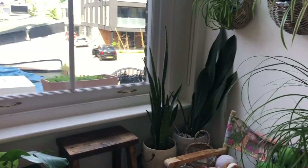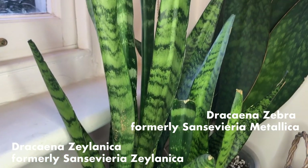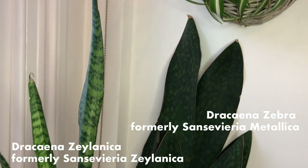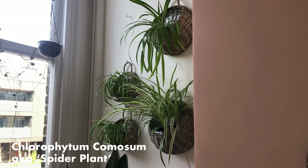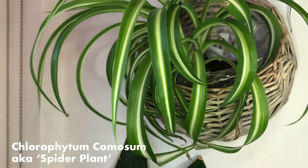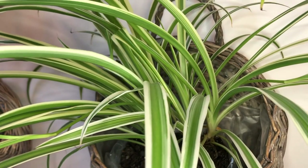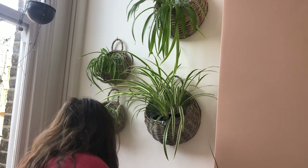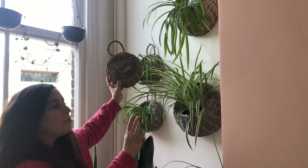Here at the back we've got a Sansevieria — I think it's a whale fin, though it may have been reclassified recently, so I'll put that on screen. Up here we've got some spider plants: the curly bonnies on the left, a fully green one at the top, and a variegated one at the bottom. I've actually got another basket I'm waiting to fill with cuttings from the kitchen, so it'll eventually be a full wall of spider plants.